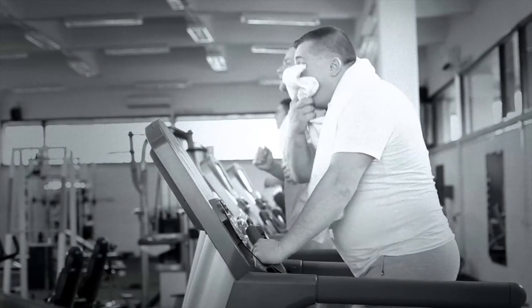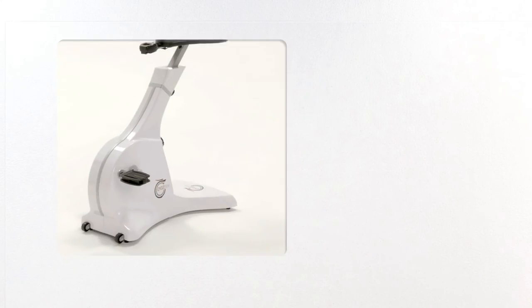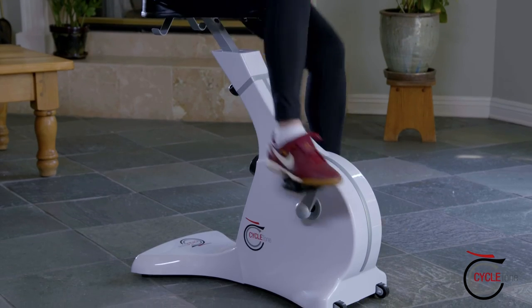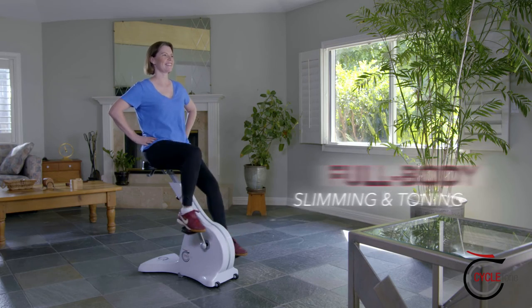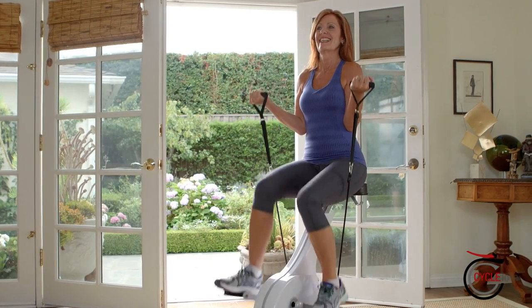Do you want to lose weight and get in shape but have no time for the gym? Are those exercise machines too hard on your joints? Then it's time for CycleTone, the revolutionary new design fitness cycle that delivers a full-body, slimming and toning workout without ever leaving your seat.